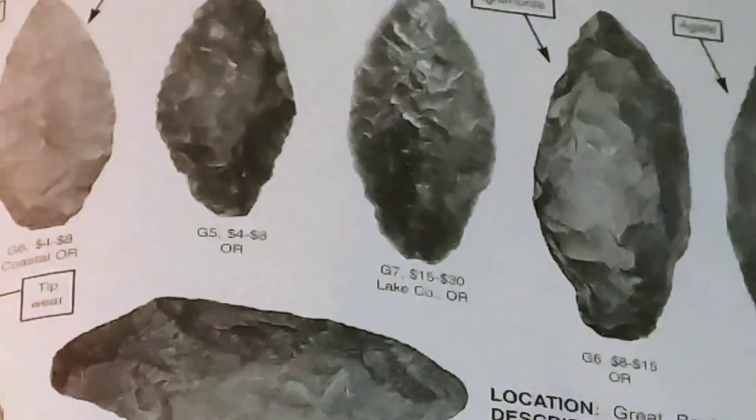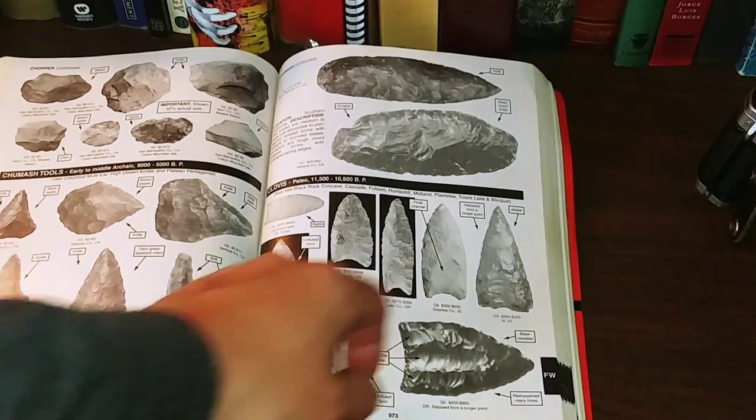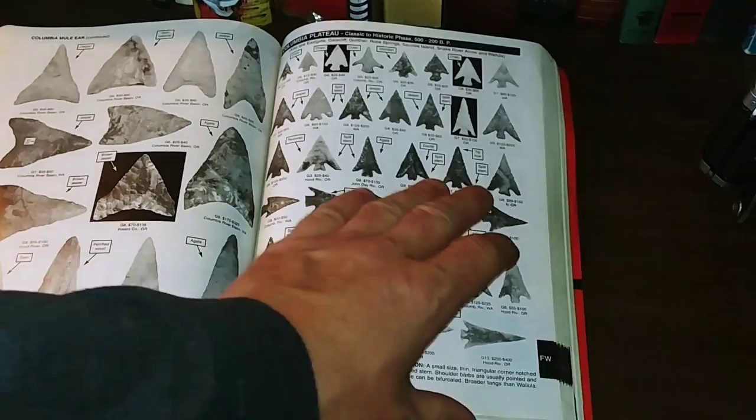See some beautiful stuff in here — like those are some paleo Clovis points, the fluted kind. I would love to find something like that. And remember, you should always have permission when you're searching for this kind of stuff, and if you don't have permission, you should leave it. It's nice to look at. Here we go — we are at the Columbia Plateau, and there are several different types of points here.